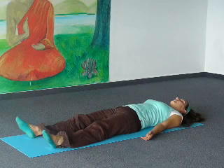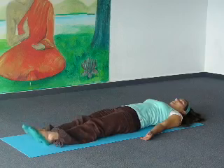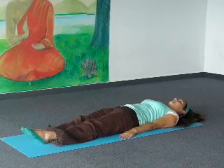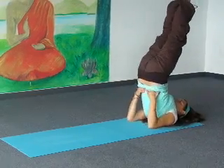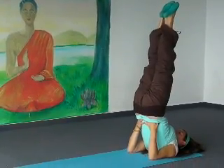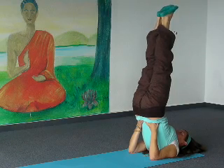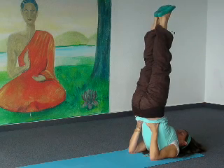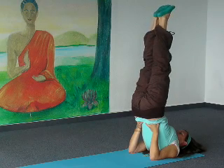Now put both legs together, feet together. Put your arms next to your body and lift up your legs. Come up to the shoulder stand — support your back. And breathe a few times deeply. Come only as high as you can.